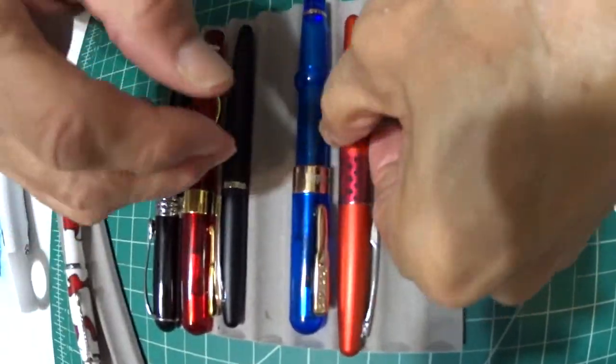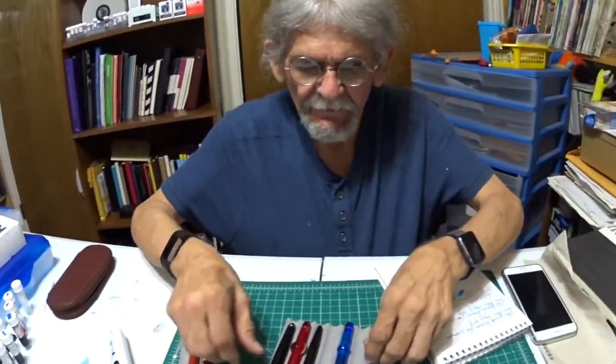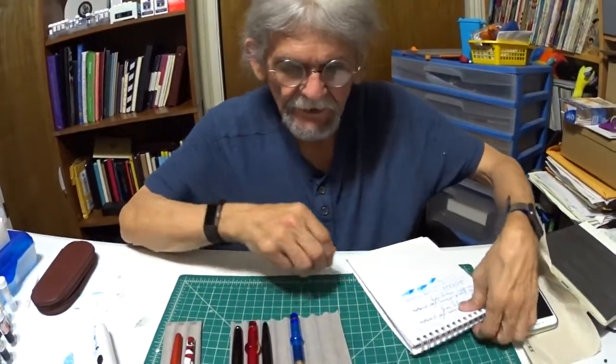Well, there you have it. That's going to conclude this episode. Give a thumbs up if you find this presentation of the Conklin Mark Twain interesting. Leave your comments below. If you have any positive feedback, I'm open for it. Appreciate everybody taking the time to join me with this presentation.